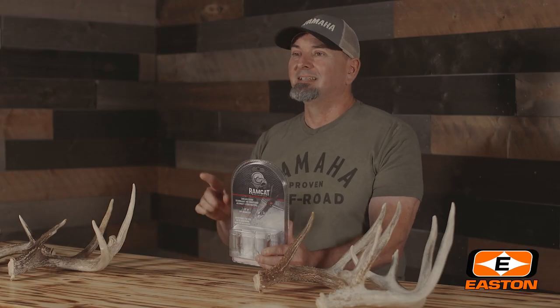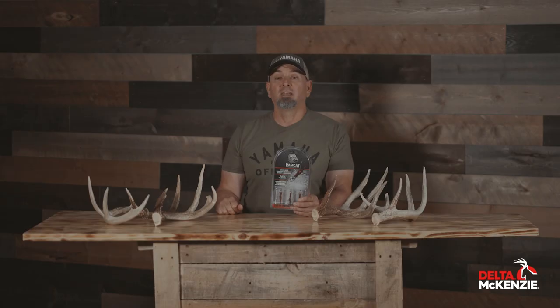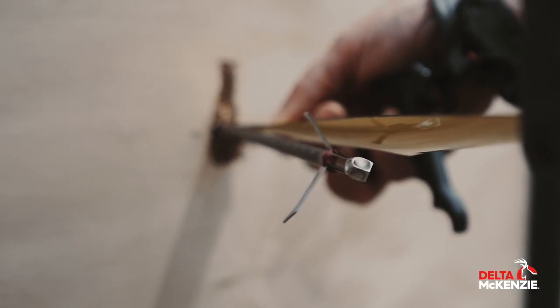Reason number three: easy on the wallet. The Ramcat Savage Mechanical was the least expensive head in our test, with a three-pack MSRP of $29.99 — a full $13.24 under the average three-pack price of our test heads.